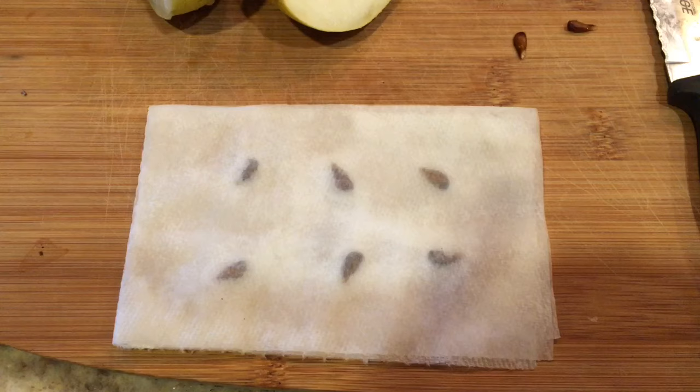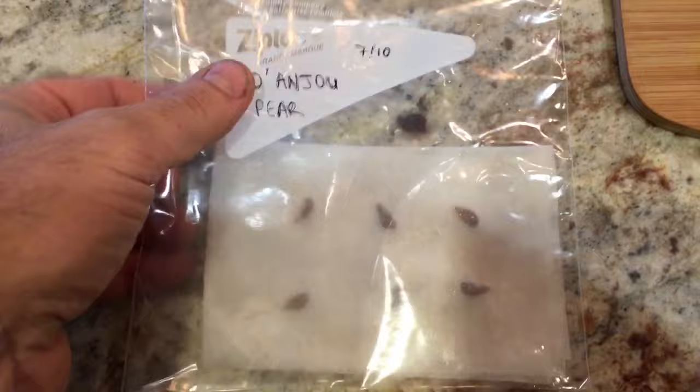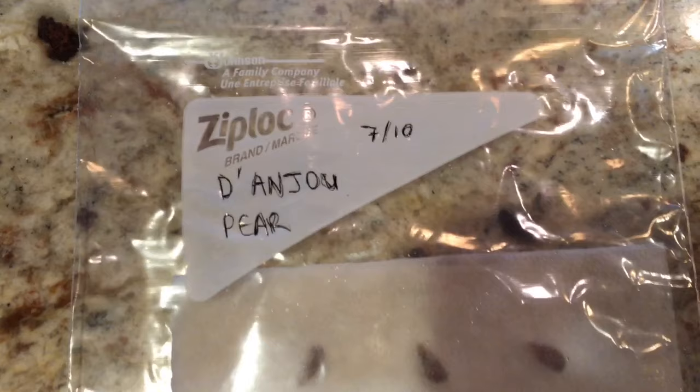I soak the paper towel and get it wet, and then I'm gonna place it in a ziplock bag like you see here. I like to label it so I know what I'm dealing with — you can see the six pear seeds in here. I leave a little air in this just so that it doesn't get any mold and gets a little circulation. Now I'm gonna place it somewhere where it's hot and dark so that they sprout and germinate.